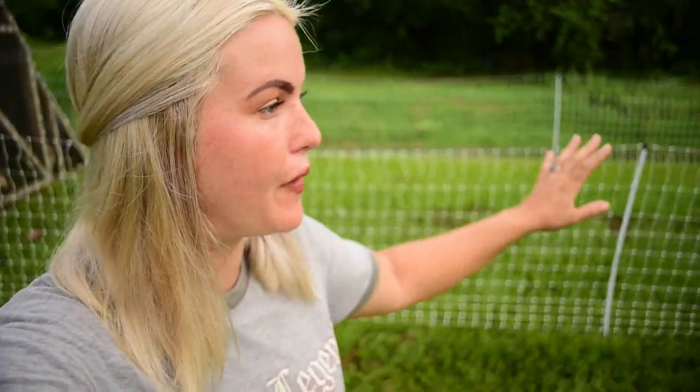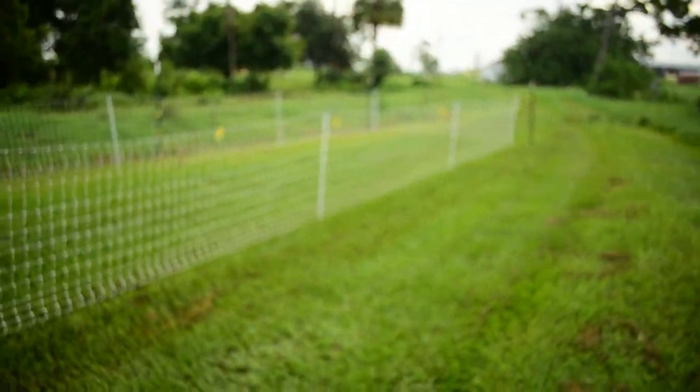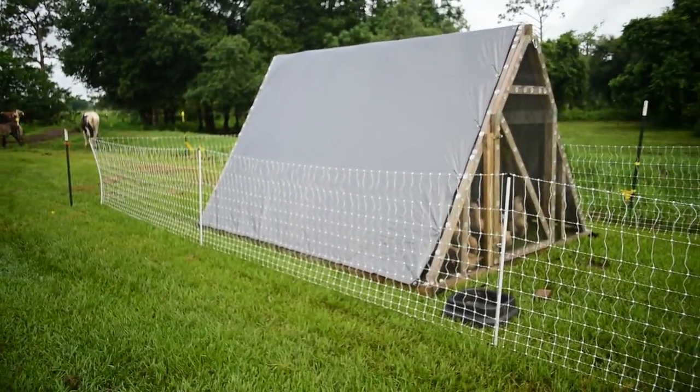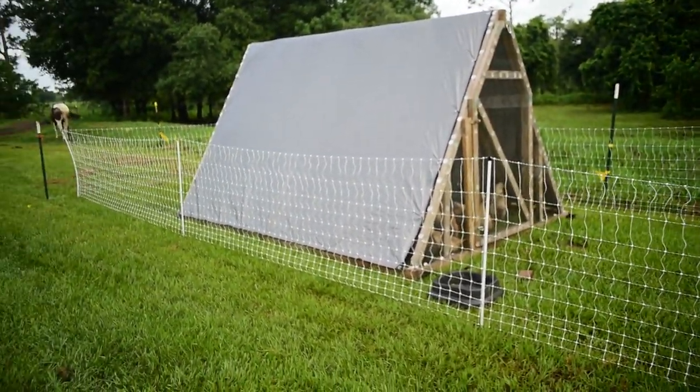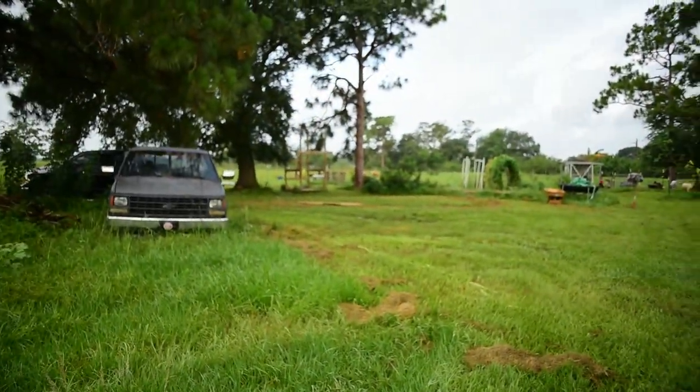So as you can see, the pasture flock has been moved. We've got them set up here running along the wooded pasture fence line. We mowed the grass down nice and they are happy as can be here. Lots of space, plenty of room, nice grass in their tractor so that they're not on mud because it got really, really bad over where they were originally.